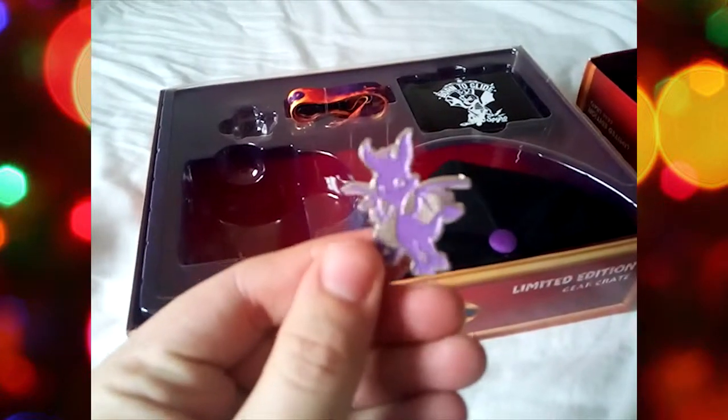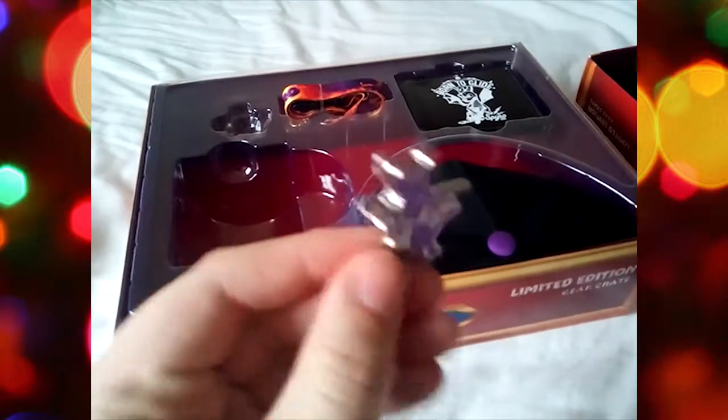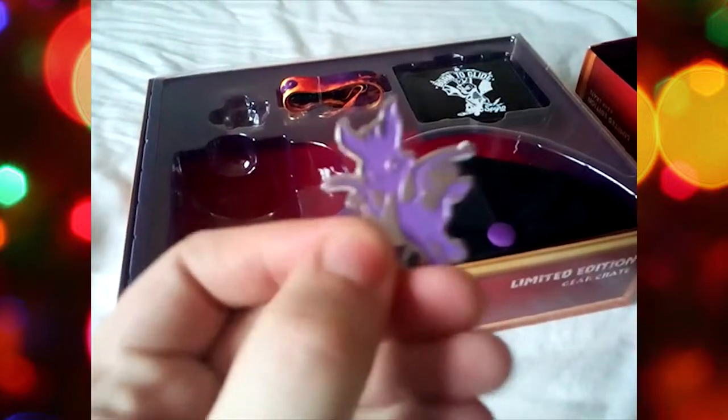And we've got the pin. Just to give you a close-up look at that. It's purple, it's silver. It's bitchin' — what more can we say? It has a backing pin on it, so you can put it on clothing, as I said.